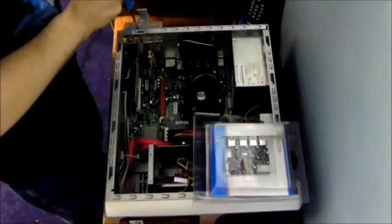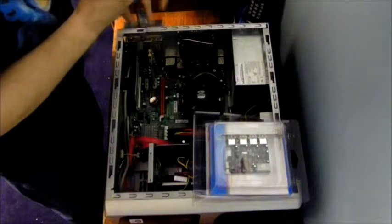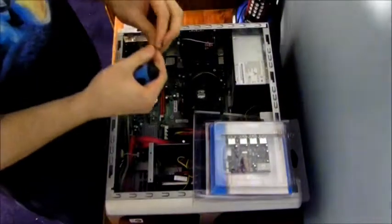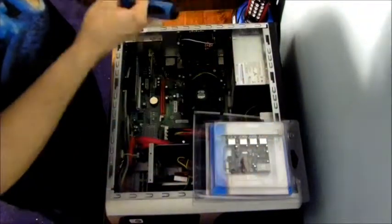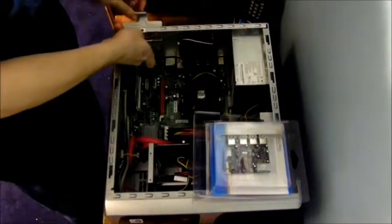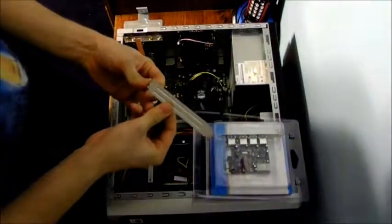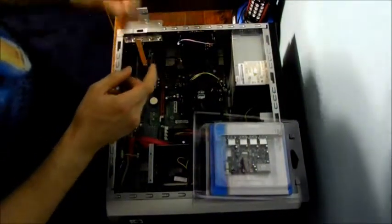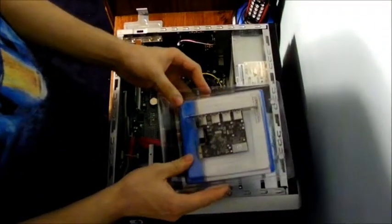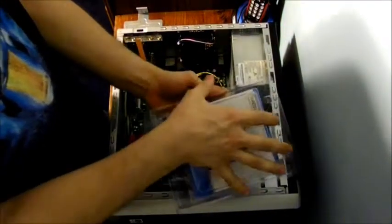Take out the one screw holding this blank slot in — gently, you don't want to lose this little tiny screw. Take away the empty bracket and don't throw it away — keep it as well. I had one of these before. I installed it, but the driver CD was bad and the card was also bad.